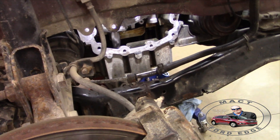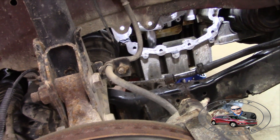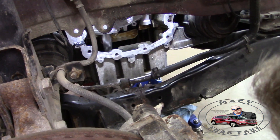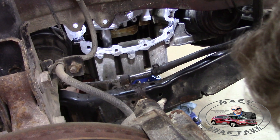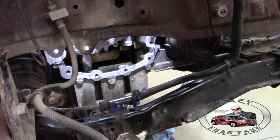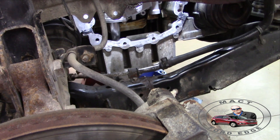Did I get it? Yep, and then down at the oil pan. I guess we had enough to do it. Good enough.